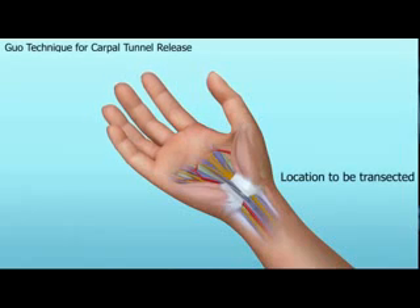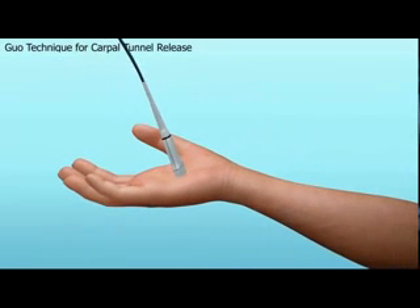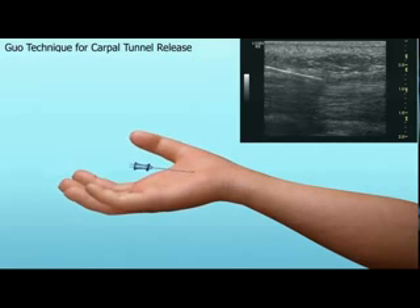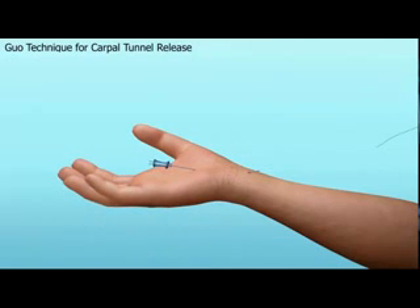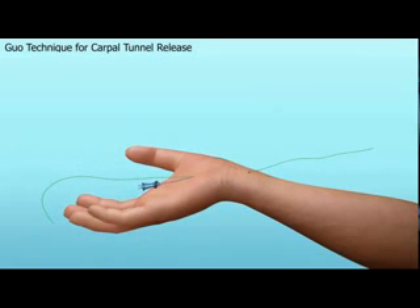Here is a video demonstrating the Guo method. To relieve the pressure, one must cut the transverse carpal ligament. Ultrasound guidance is used to precisely localize the median nerve and the safe zone for entry and exit. A needle with a diameter of only 1.27 mm is advanced under the transverse carpal ligament before exiting. Unlike standard surgical procedures, the needle is advanced under what is called the antibrachial fascia, tissue that is often missed with traditional surgery and is often the reason for failed carpal tunnel surgery.